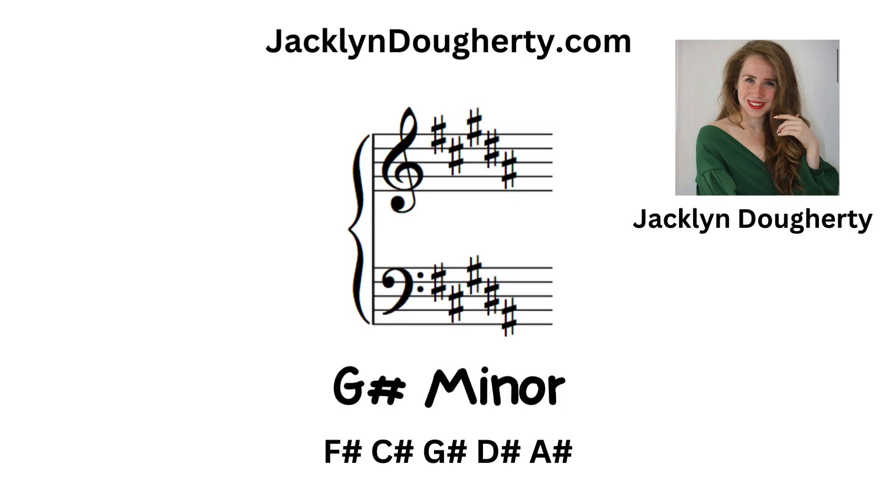It is G sharp minor, which has F sharp, C sharp, G sharp, D sharp, and A sharp. That is five sharps.